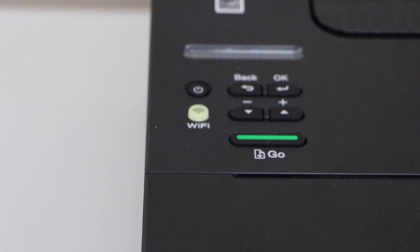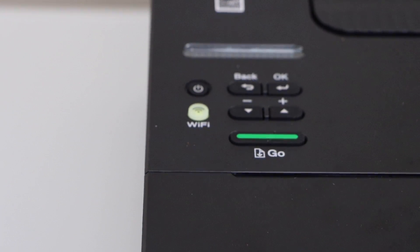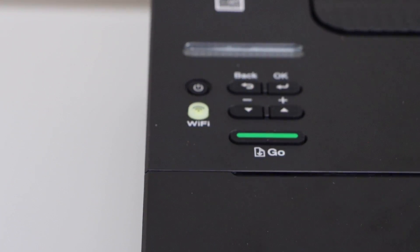In this video, I'm going to show you how to do the Wi-Fi setup of your Brother HL-L2350DW printer.